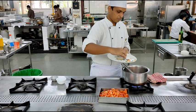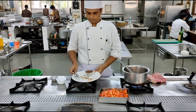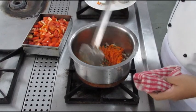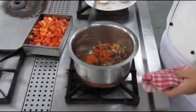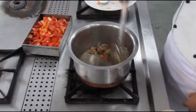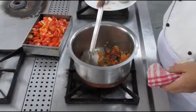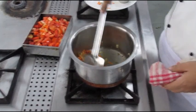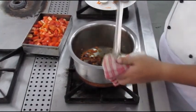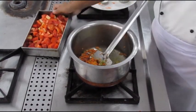Once the onions have turned translucent, we'll be adding the carrot and the celery. For this dish we've taken a bit more carrot so as to give it a good presentable color. The color of the carrot is very important here, so we've taken more carrot than we normally would for the mirepoix vegetables. We are stirring the carrot and celery and making sure they do not stick to the bottom or turn brown.